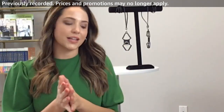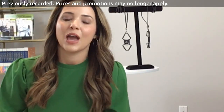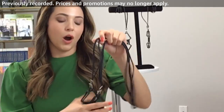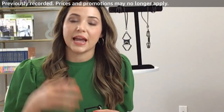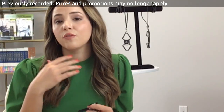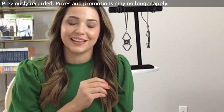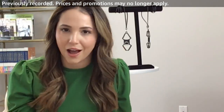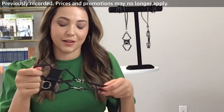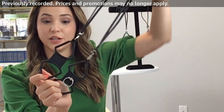It is two o'clock here on the east coast so let's get started. What we're going to be talking about today is a company called GearBeast. GearBeast is a mobile accessories company — they've been around since 2012, it's an American-based company, and the two gentlemen that started it have been friends since college, for over 30 years. Today we're going to be talking about the two cage lanyards.